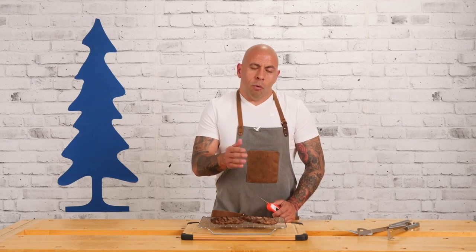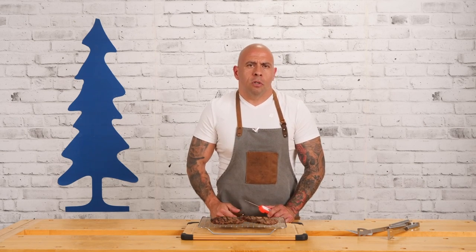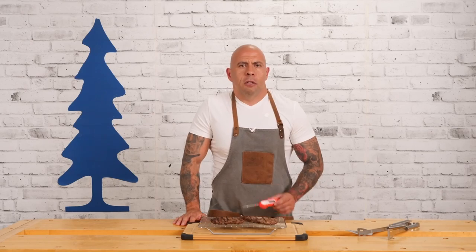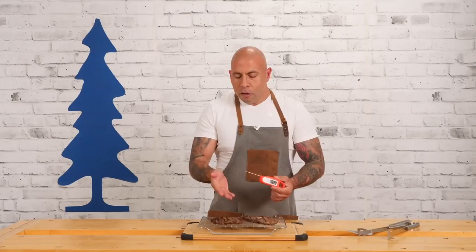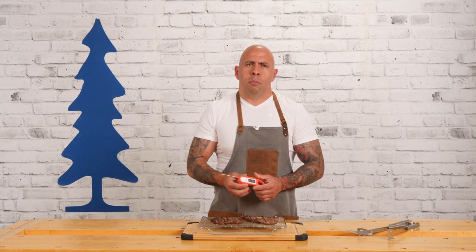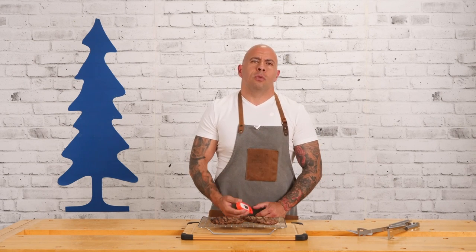Everyone has different preferences on how they like their steak cooked: you can go rare at 120, medium at 140, well done at 160. When cooking ground beef from the store, you want to reach an internal temperature of 160 degrees Fahrenheit — and this is where the Javelin is going to be your best friend. It comes with a button cell battery already installed and you can use it on beef, chicken, roast beef, or fish. So many uses — it is one of my favorite tools.